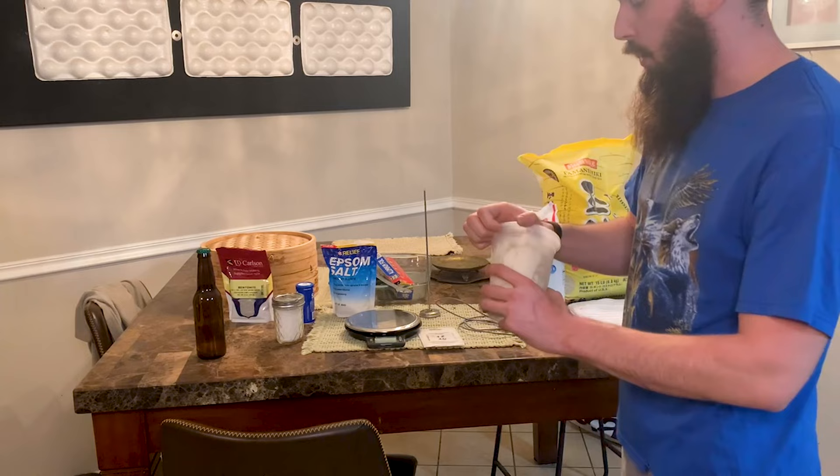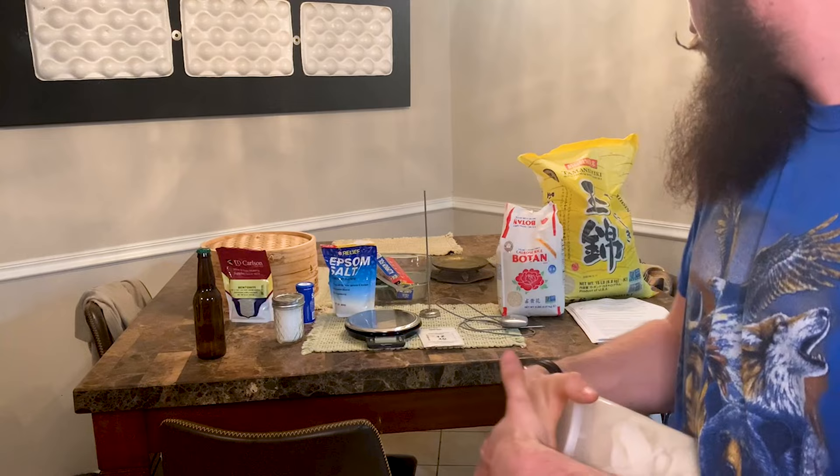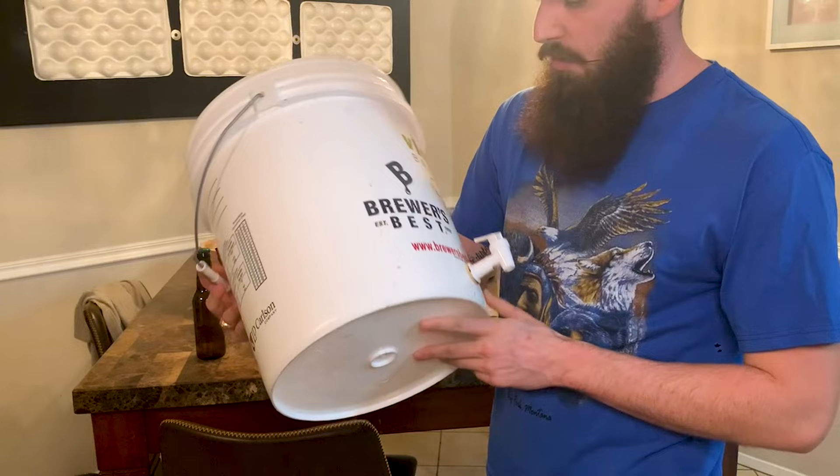We've got aluminum foil — I use this to put down as a sterile surface, put the rice on it. And then we've got our little grain bags that I put in my steamer when I'm steaming my rice, just so I can pull it all out at once.